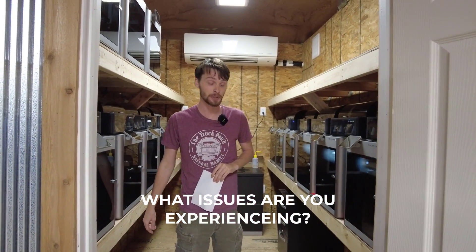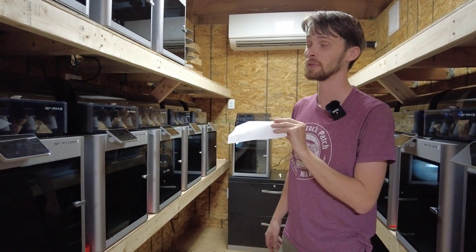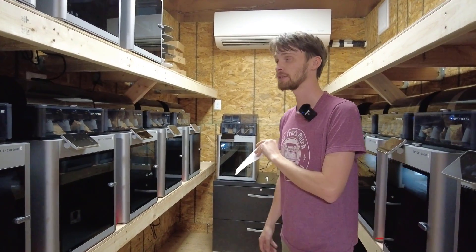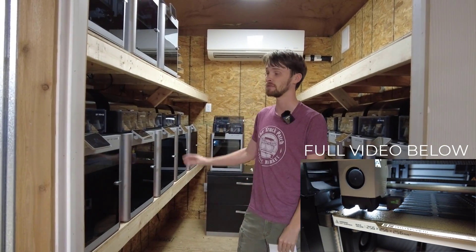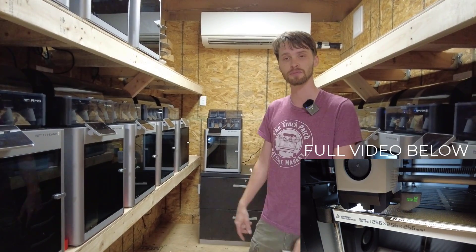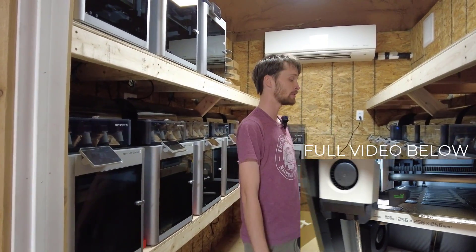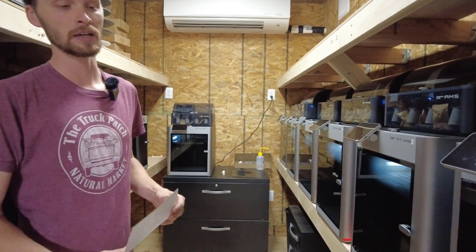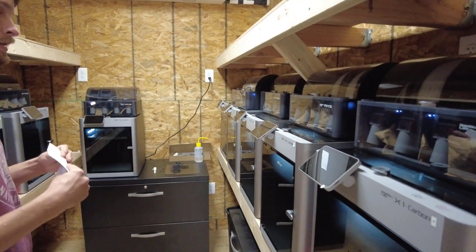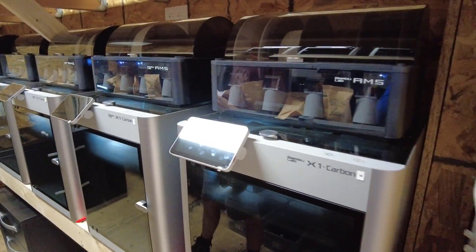What issues are we running into? We do have a few issues and we're making a video on one of them — it actually affects two of our printers that we just got in. You can check out that video linked in the description below. For the most part, we've had probably 10 of these printers running flawlessly for the past month, so it's a really, really good printer. We'll see how Bambu Labs responds to our issue.